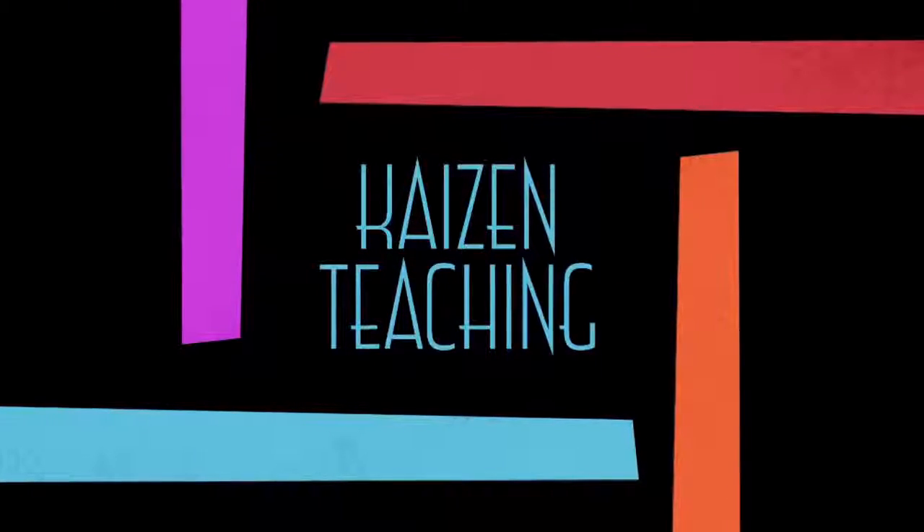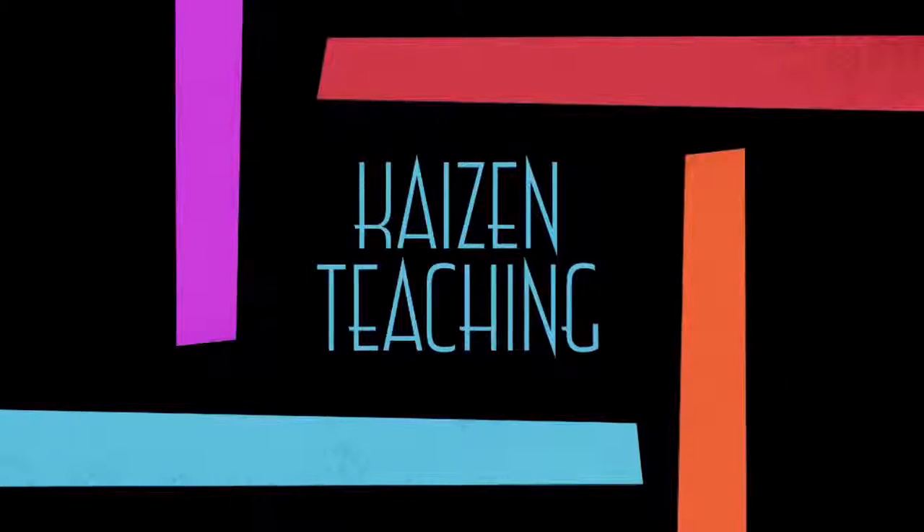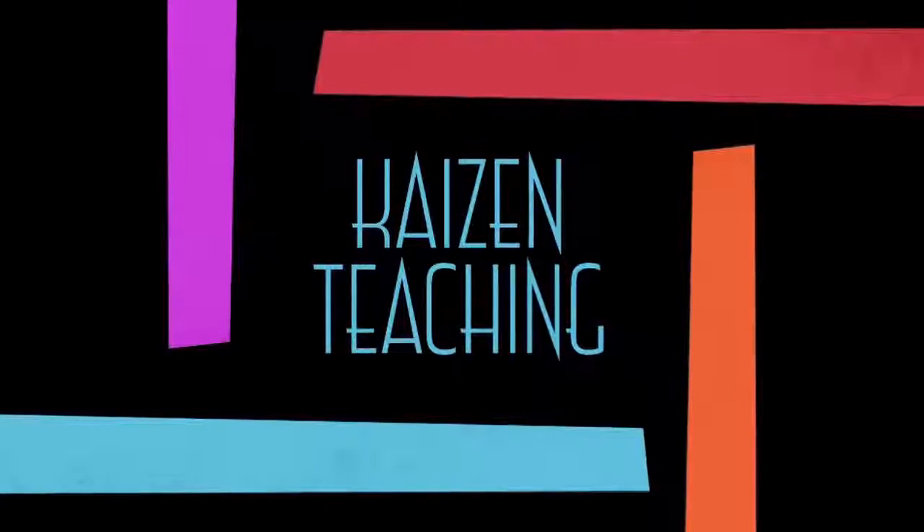You can find this and many other videos on my YouTube channel, Kaizen Teaching. See you next time.